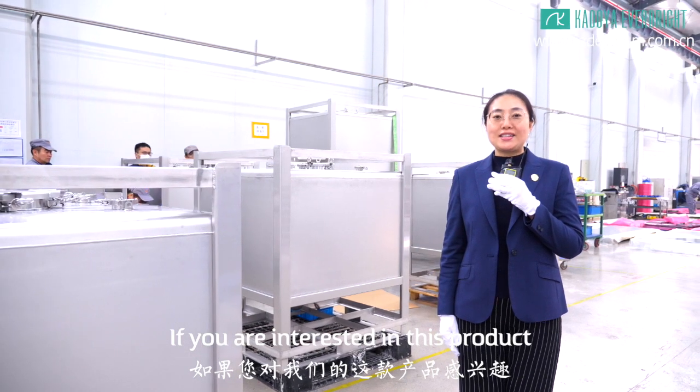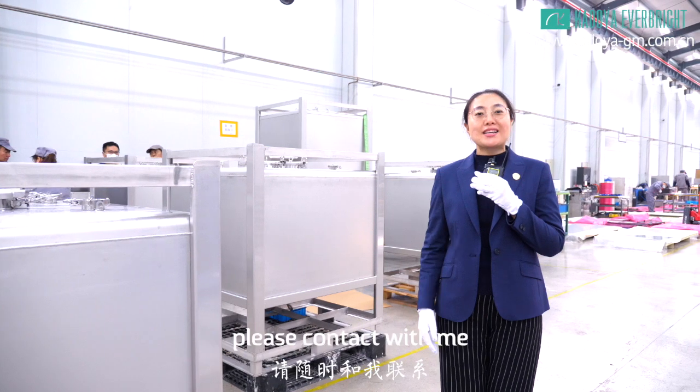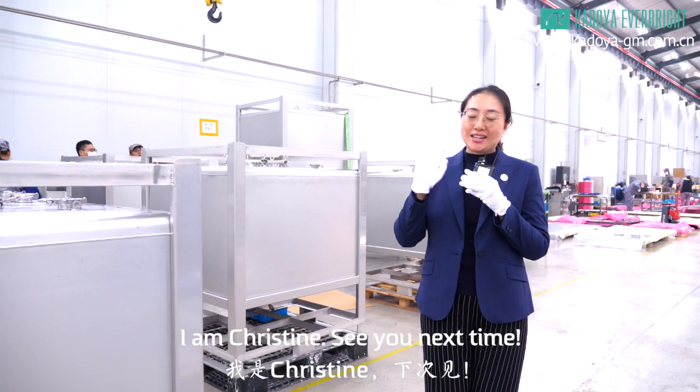If you are interested in this product or want to buy a customized product, please contact with me. I'm Christine, see you next time!